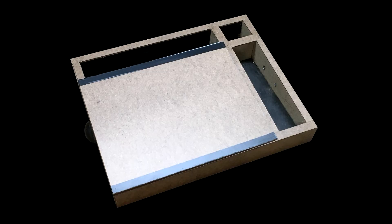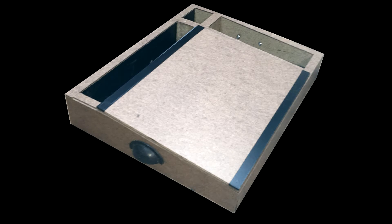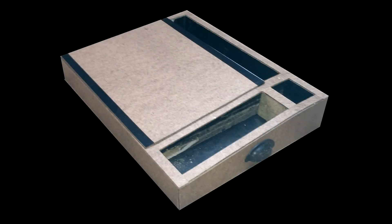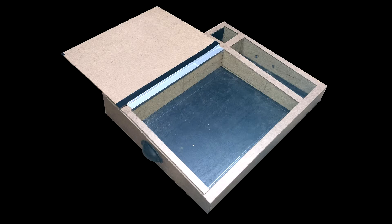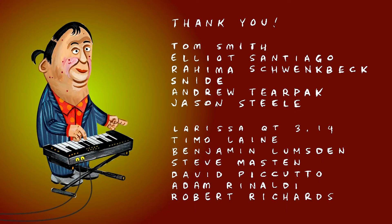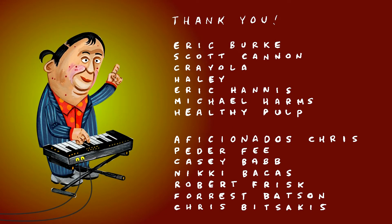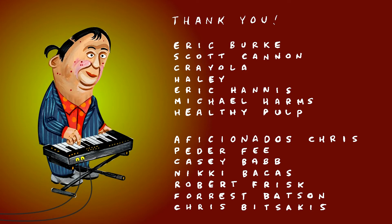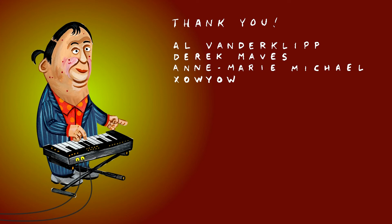Here are some photos. That's it. Thank you, Patreon people. Thank you for watching, and I'll see you next time.